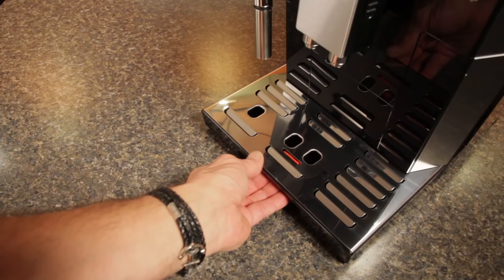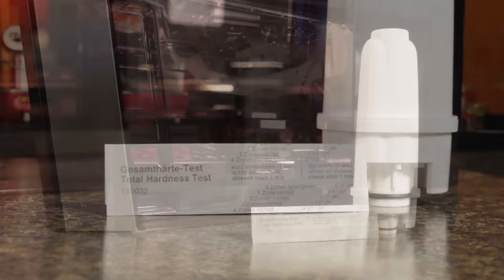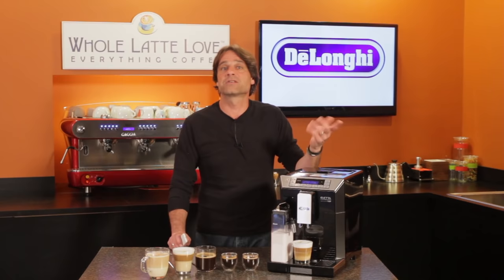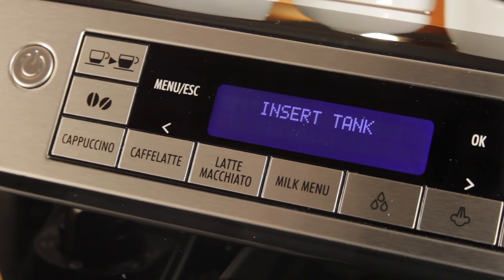The drip tray and grounds bin pull out of the front of the machine for easy emptying. The 2-liter water reservoir pulls out the front of the Aleta as well. The machine comes with a water filter and water hardness test strip. Using a water filter improves coffee flavor and reduces descaling frequency. Based on filter use and source water hardness, the machine will alert you when it's time to descale. In the display, you'll also get alerts when the machine needs your attention for things like filling the water tank, emptying the grounds container, adding beans and much more.